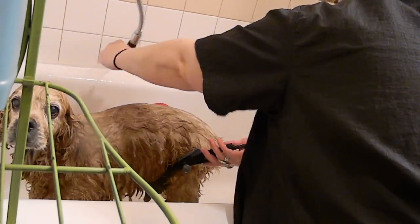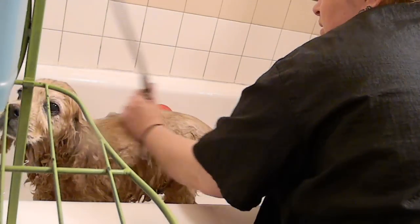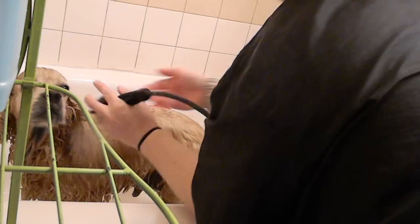You can see that skin and scab clods just coming off. It's kind of icky, but it's good. That's what we need to do. That's what we're here for — to get them feeling better and looking better.